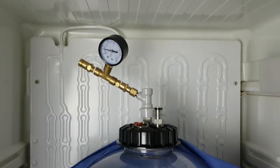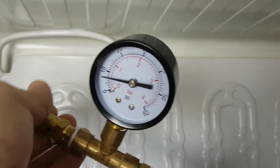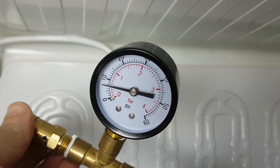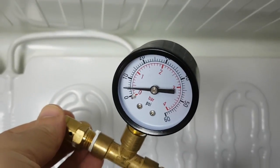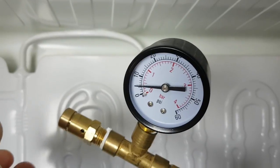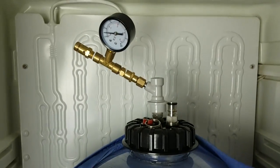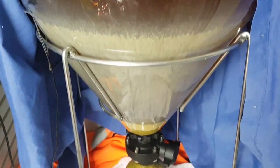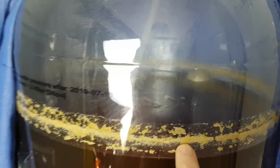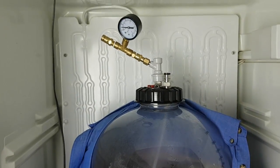It's time to cold crash — get it down cold a couple of days and I'll be drinking it. The pressure is probably a bit high, so I'm going to let a little bit out. It wasn't reading right, but it's about 10 PSI so I'll leave it around there for now. I'll crash it and see what happens to the pressure. I'll crash it down and then put my gas on there. I'll chill it first, pour a beer, and see how it goes — it's going to be a bit rough.